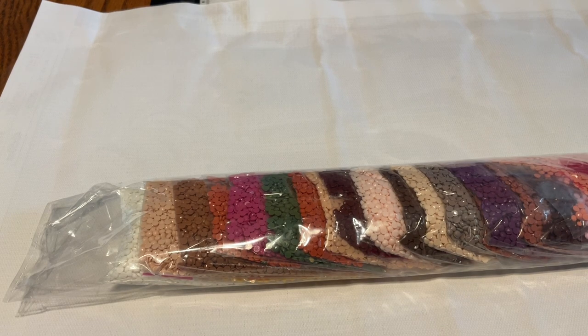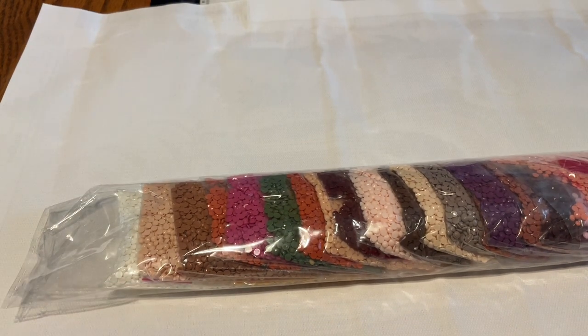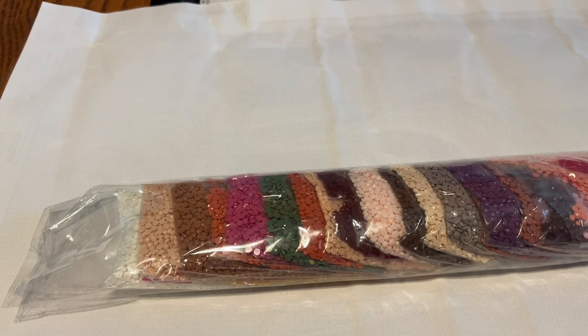I have an unboxing for you today from DIY Choose. I have one canvas, which it's not a special drill, and I have two projects. But before I get to that, let's do the maintenance part.